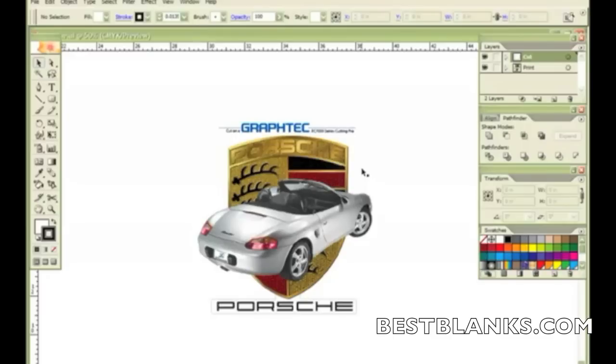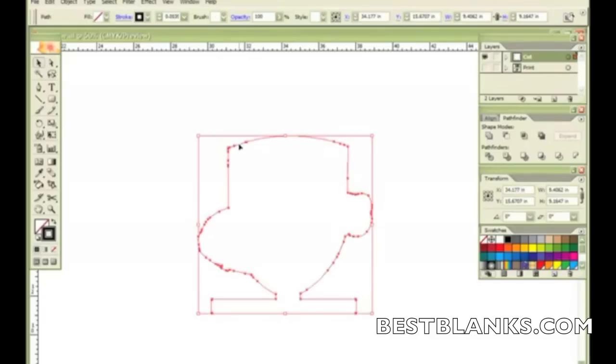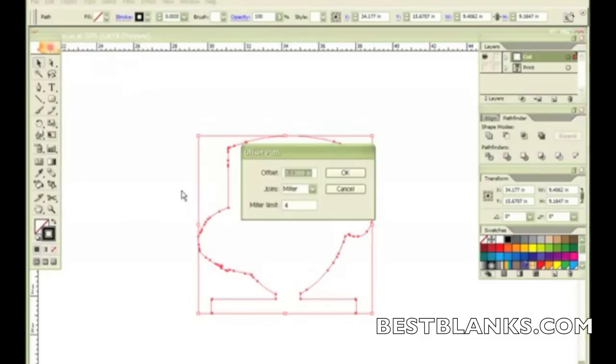The first thing I need to do is show you the cut line I've already created, because I'm going to create a cut-through line based upon this. The way I do that is I click on the object and go to Object > Path > Offset Path. In this case, I want to make it a quarter of an inch out, so I go ahead and type in 0.25.